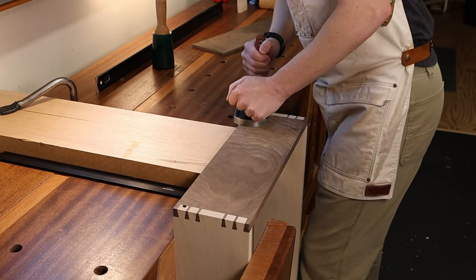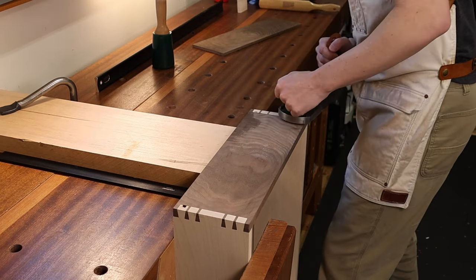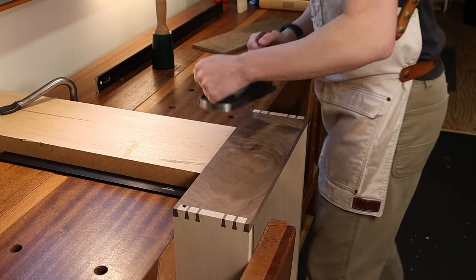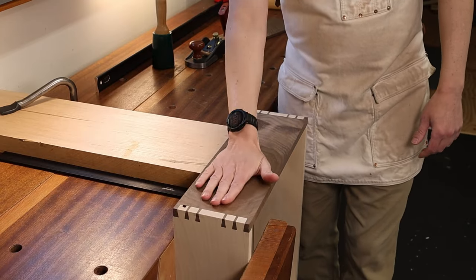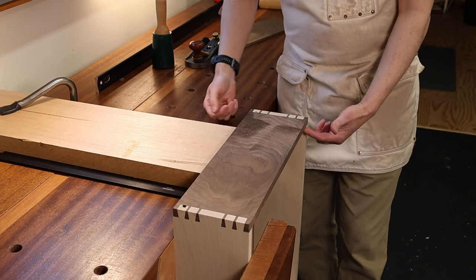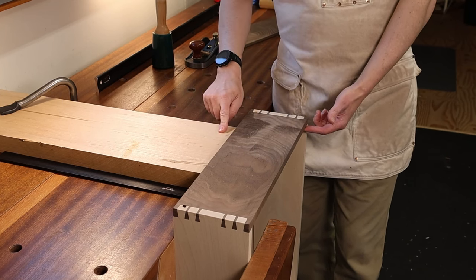Even if you don't have a vise you can still do this. What you end up doing instead is pushing your drawer all the way across the face of this until the inside of your drawer back here is butting up against the end of your supporting workpiece.